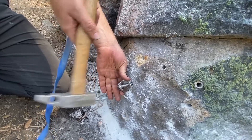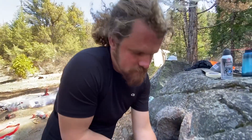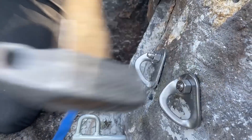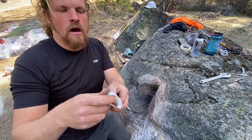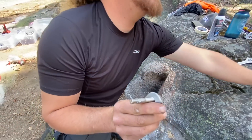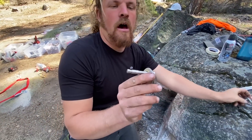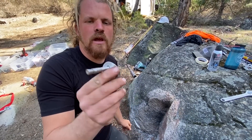The bolts we're using are DEWALT power studs. This is a DEWALT power stud — the original version. It does not have any fancy numbers or letters like the DEWALT power stud SD6. This is a bolt I use most of the time. It's a 3/8-inch bolt.